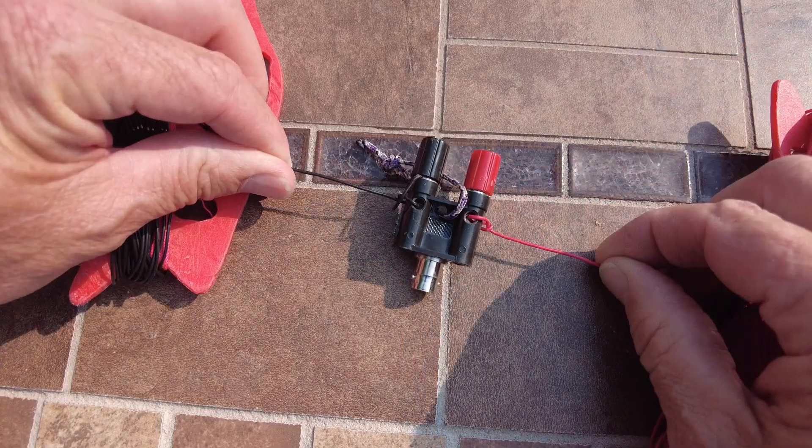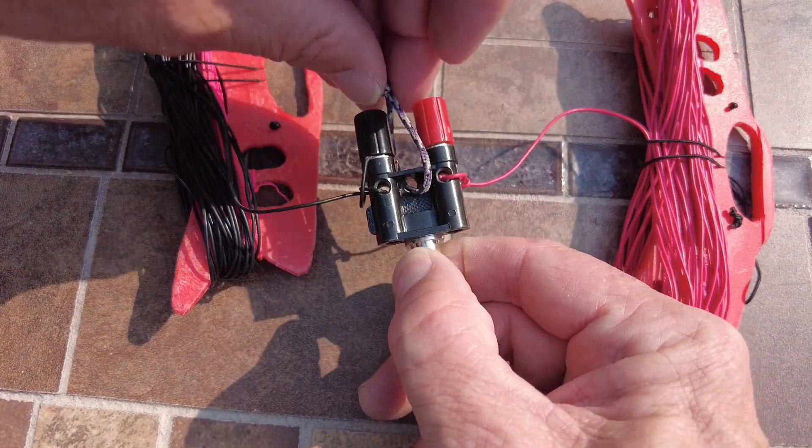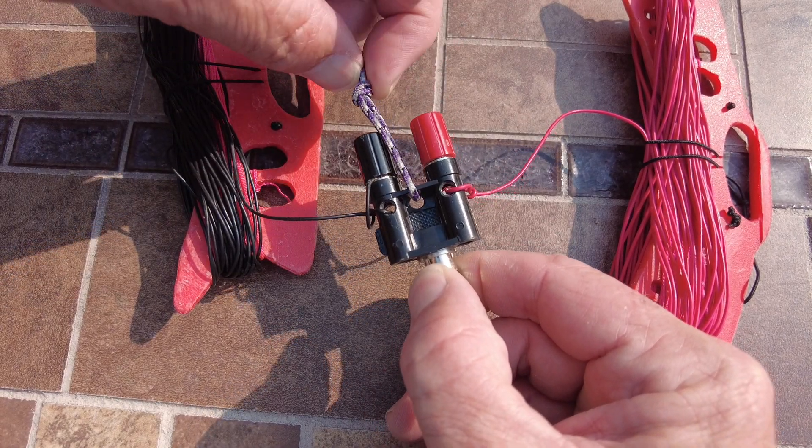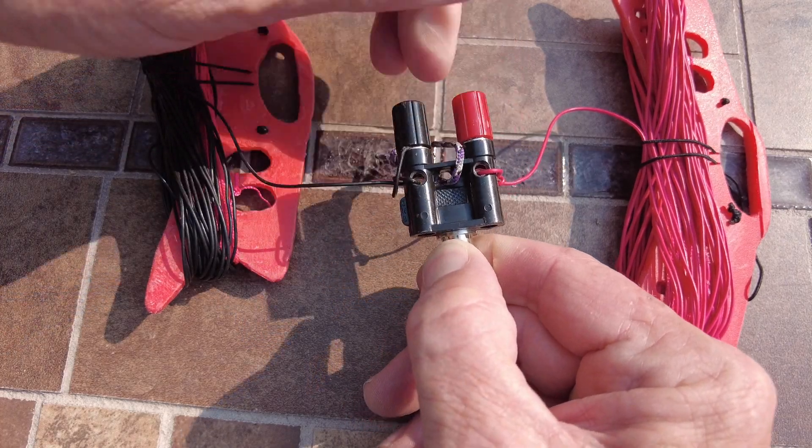There are two halves to this antenna, each about the same length — though this may change depending on the wire you use and how high off the ground it is, so some tuning will be involved. I'm using 24 gauge alarm wire. The 20 meter segment is going to be 16 feet 5.5 inches long for the first section.